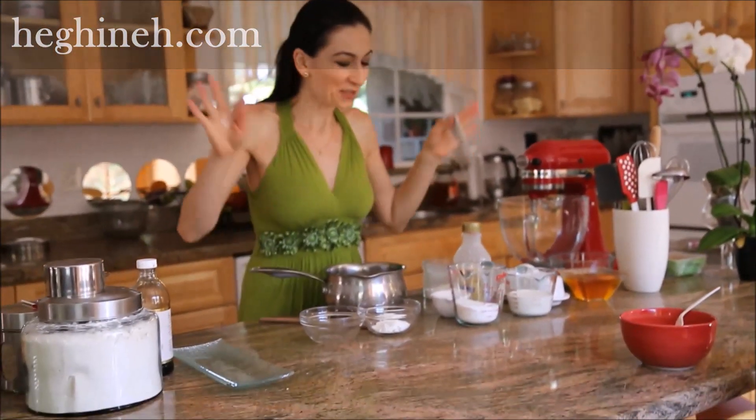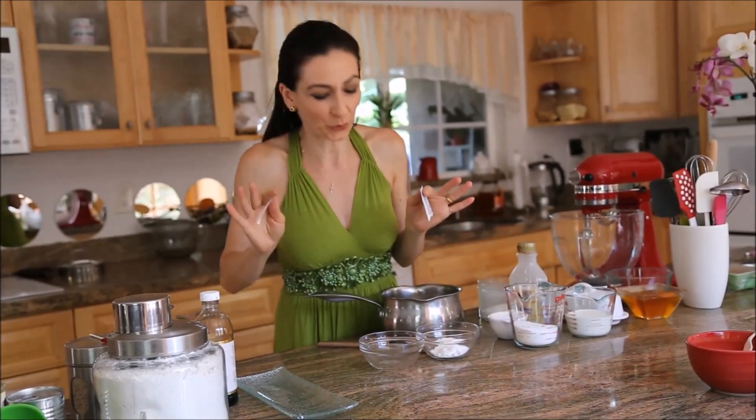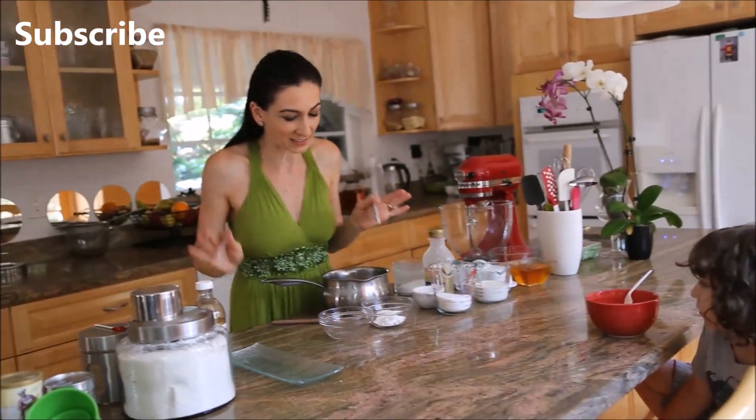As you can see I have a full table today because I'm making something not complicated but time-consuming. At the end it's going to be well worth it — it's honey cake with caramel buttercream and caramel glaze.